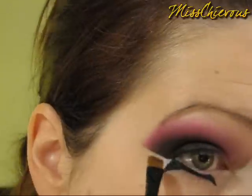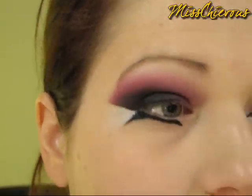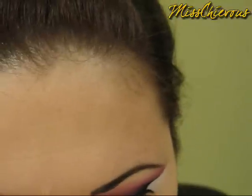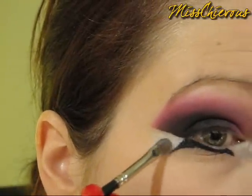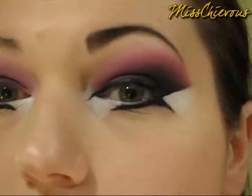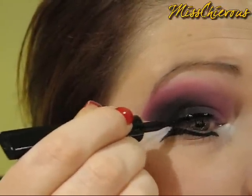I'm using a white Kajal pencil from Maybelline. Then you want to do the same thing on the inner part, and you can go over that part with a white eyeshadow — it's just going to set the line that you made. You can blend it out. Now I'm just going to finish up the liner on the top line and let it out.